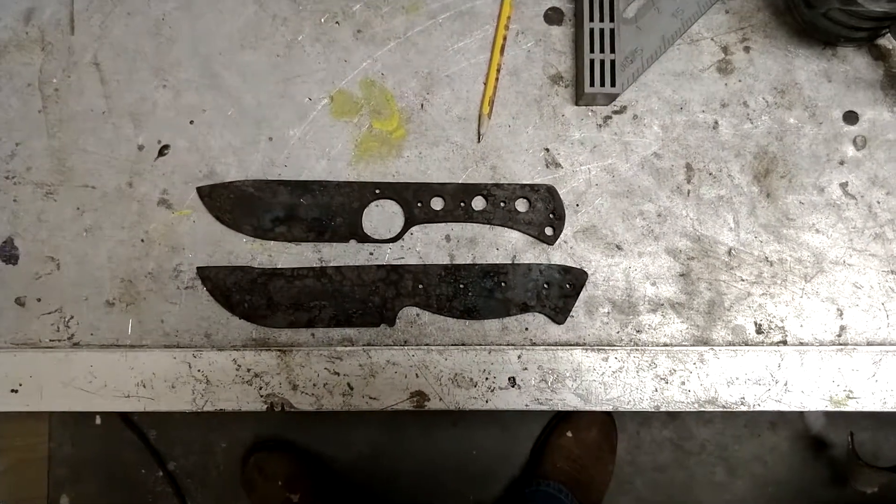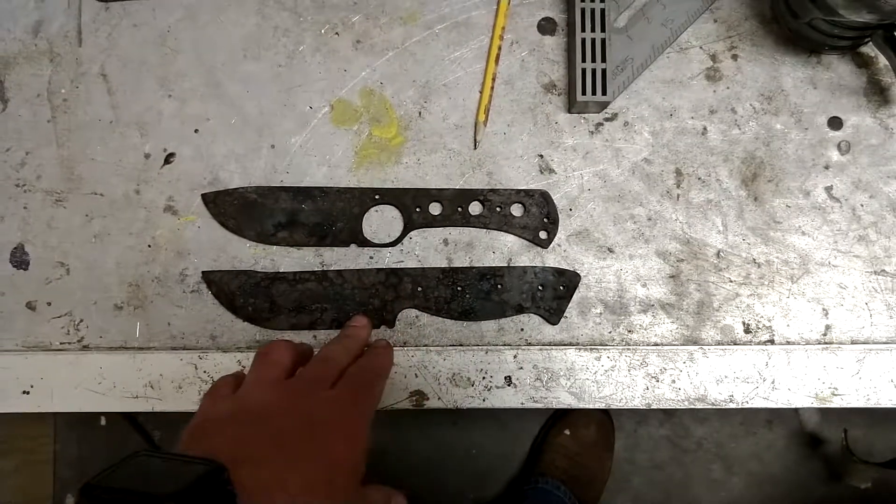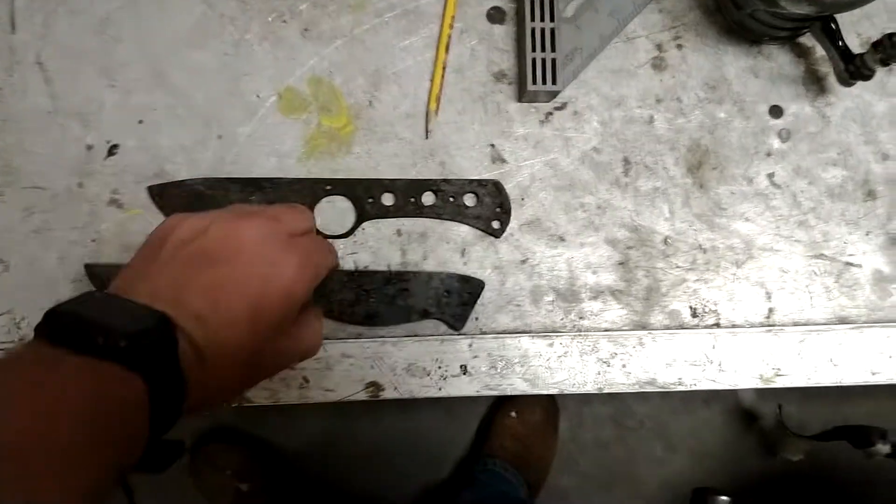Hey all, Selvage Knife and Tool here. So next step, these two knives survived heat treatment and tempering without warping, nice and flat, which is good.